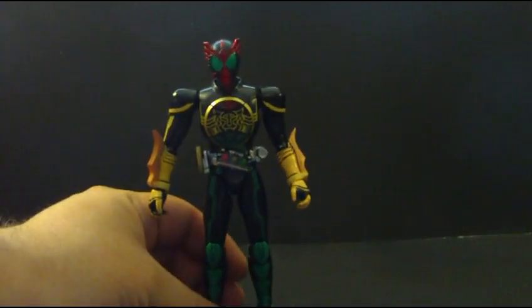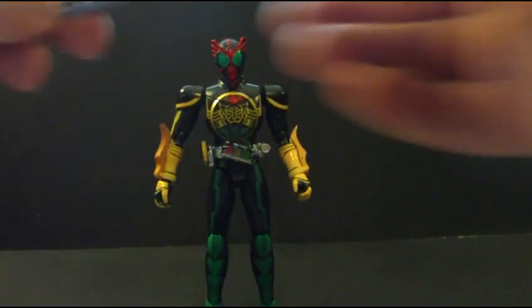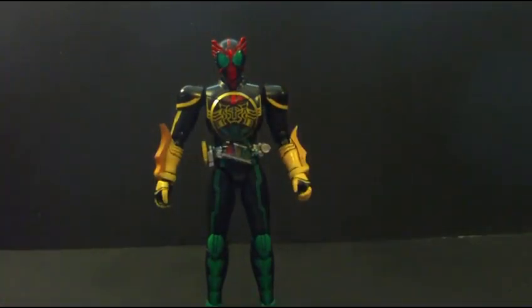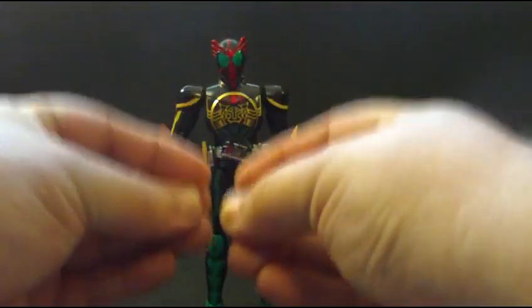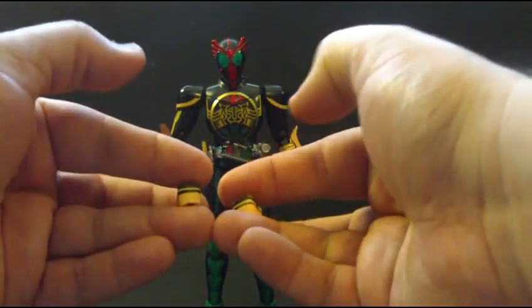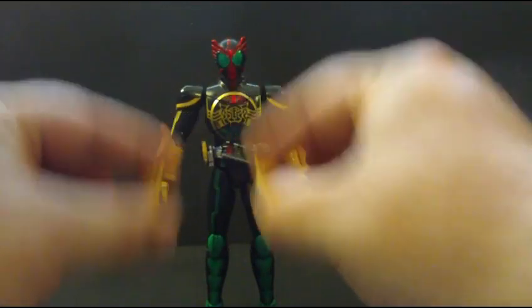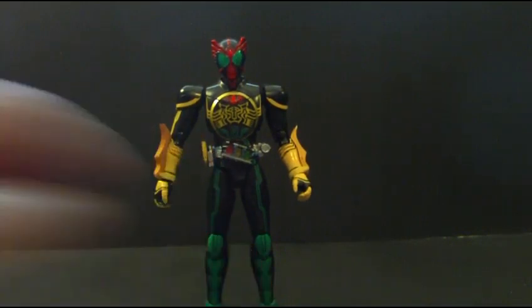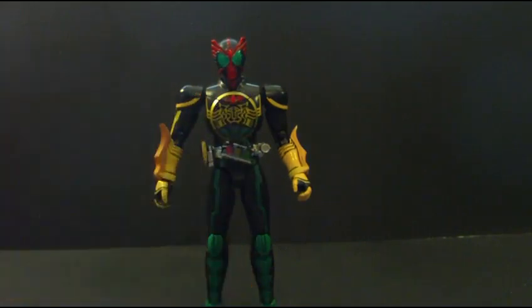Accessory-wise, as you can see, he comes with holding hands so he can hold the Medal Calibur — his sword. He comes with closed fists, open hands, a hand designed to hold his O scanner, and the claws in attack position. So that's what he comes with, and he can get some really great poses.